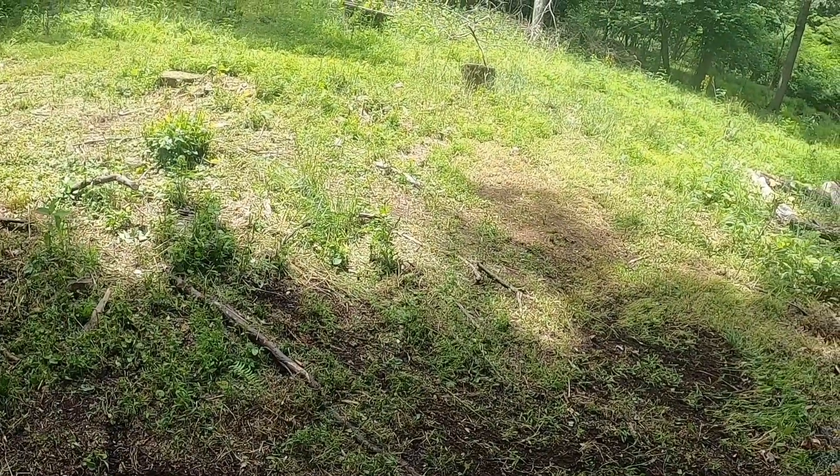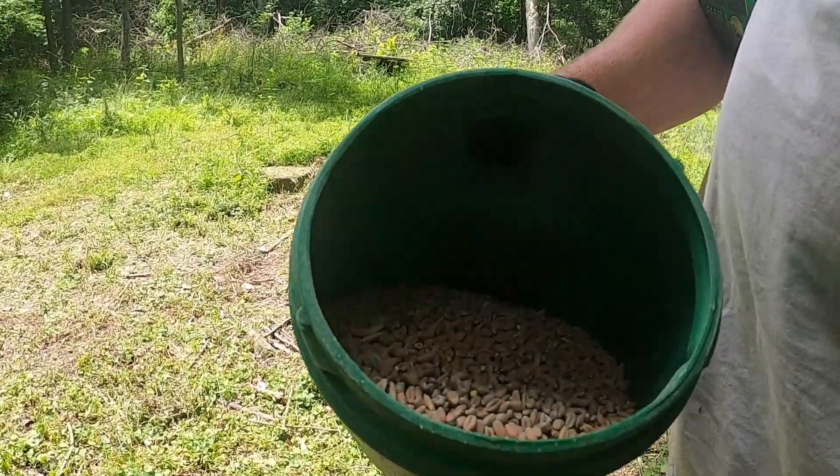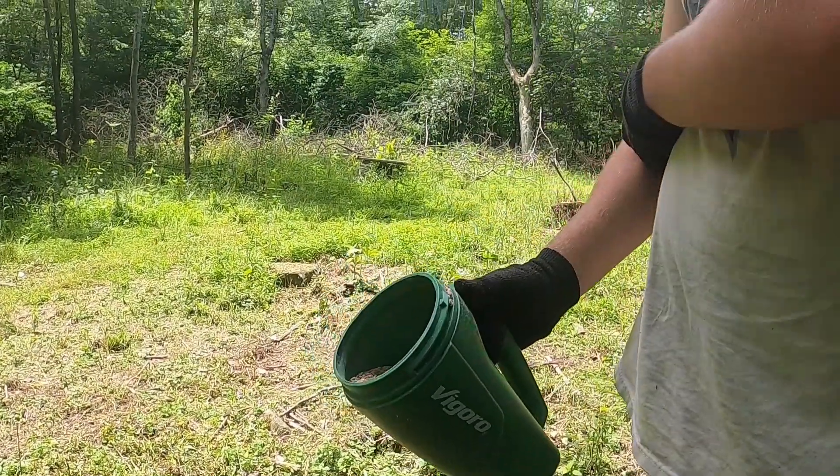I'm going to hit this whole area with seed. Keep you guys posted. Got the seed in my spreader — put the cap on and we'll start throwing it out.